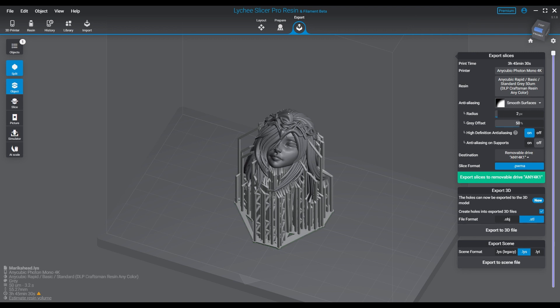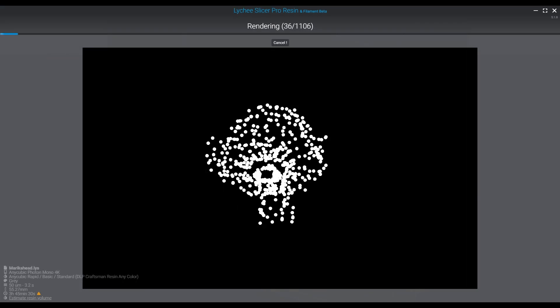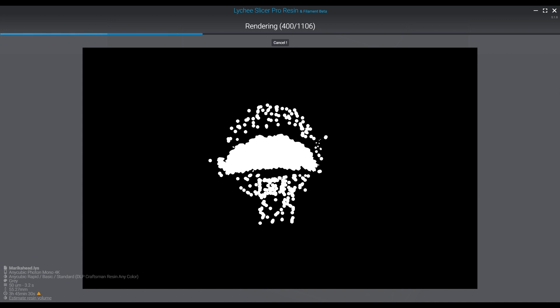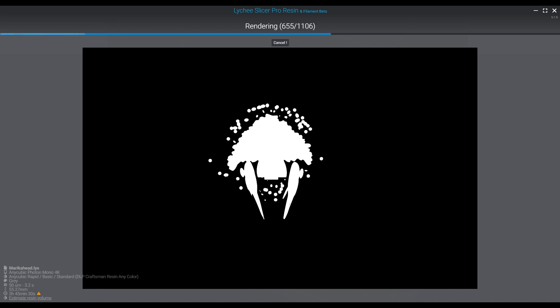We did a couple of tests based on smooth surfaces: smooth surfaces at 30% with two pixels, smooth surfaces at 50% with two pixels, and then sharpen details at level 8 at both 30% and 50% gray offset. The reason we tested both sharpen and smooth was to see the difference. I was pretty sure sharpen details was going to show more layer lines and be harder to finish.